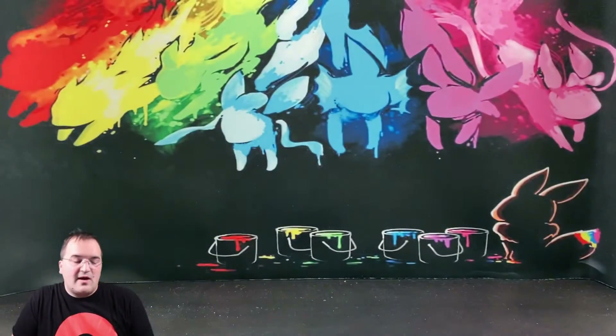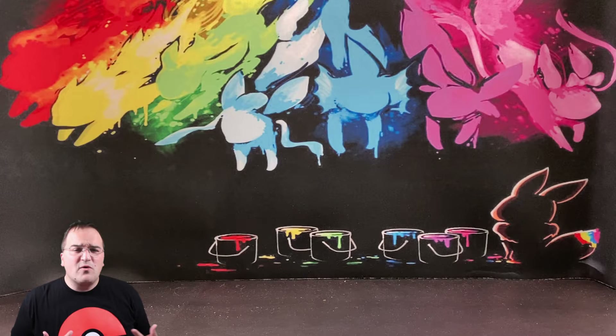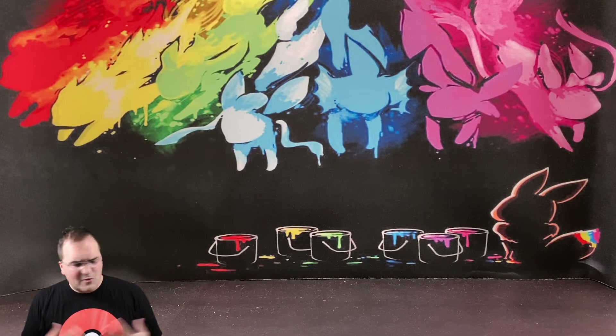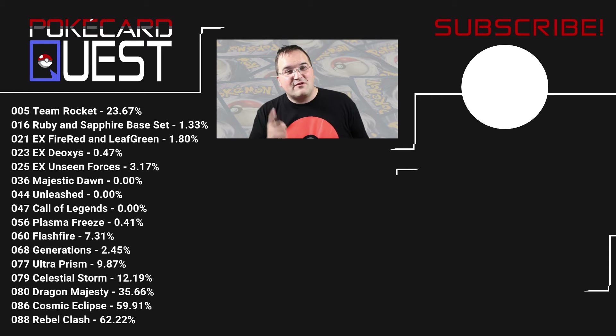If you're looking to jump into the Pokemon Trading Card Game as a player — you're familiar with Pokemon and card games and just need a little education on the Pokemon card game specifically — this is a great product to get, to learn not only how to play but to have something competitive. You could buy this off the shelf and jump into a tournament and not do poorly, as long as you know what you're doing. It's a pretty cool product; I love these and I'll continue to buy them. Thank you for watching — hit the like button below and subscribe for more content just like this.